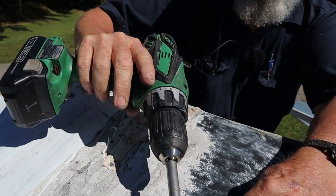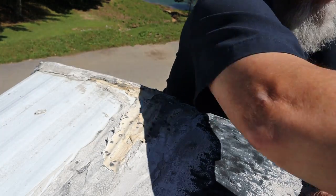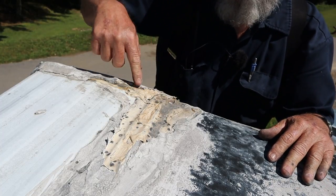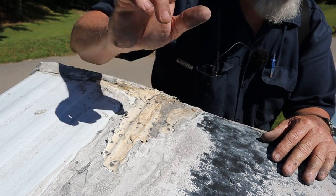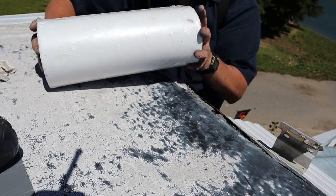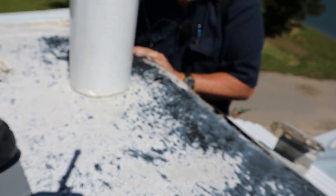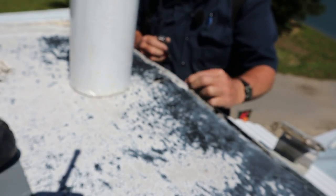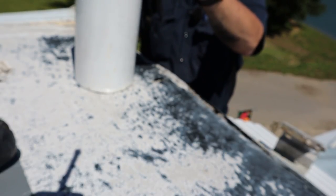Oh yeah, did you see that pull down? So we can put some Dicor on this corner now and it'll hold. Because if you watch AZXpert, he'll explain to you that if this stuff is loose you'll never seal it — so go watch that video. I've got some 12-inch wide Eternabond here. It's always a favorite of James's, but I really don't know what else to do here to try and patch this thing up just to get these folks through. This is the only thing I know of to do.